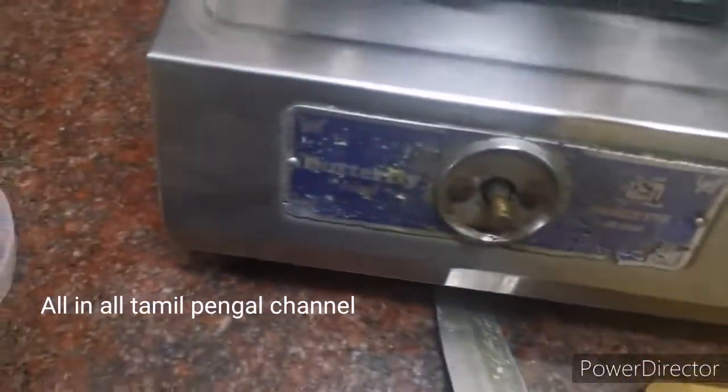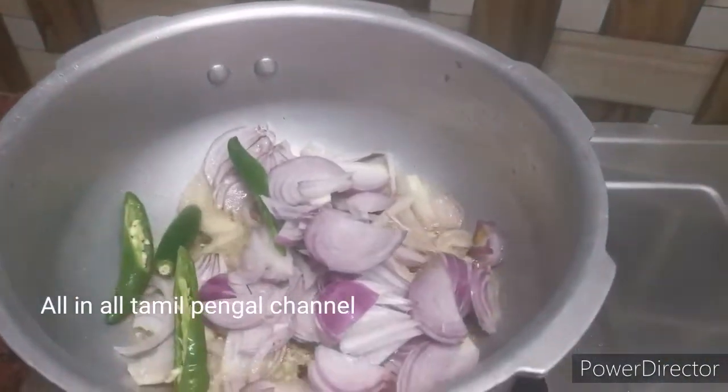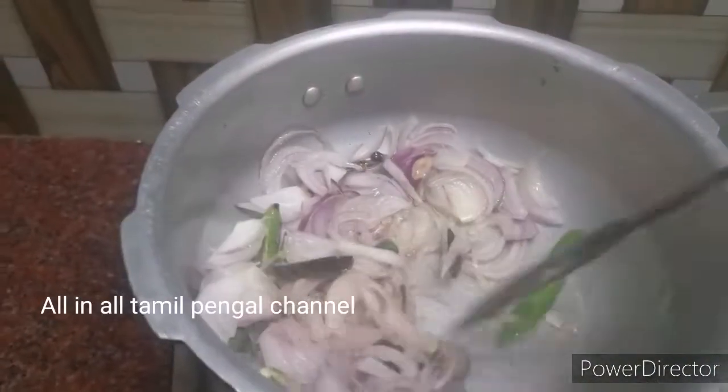Add 1 onion. Add like a fish sauce. Add 3 onions. Add a little brown color — add until it reaches a raw brown color.